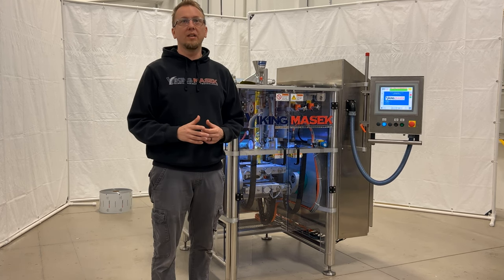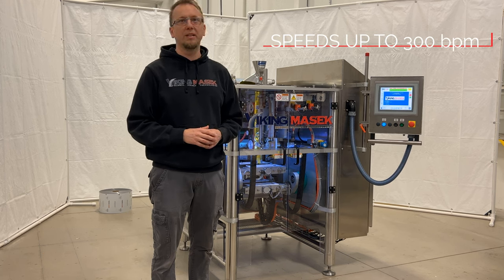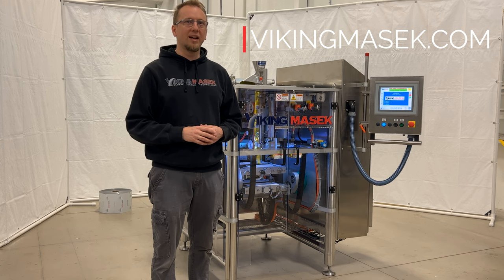The Velocity is a powerful little machine capable of making packages at some incredible production speeds. But just don't take my word for it — check out some videos of this machine in action at VikingMasek.com.